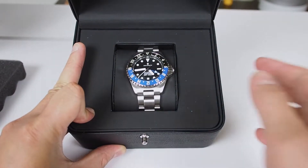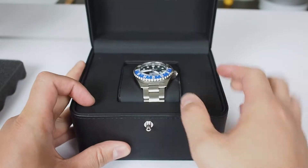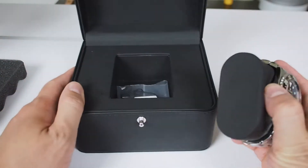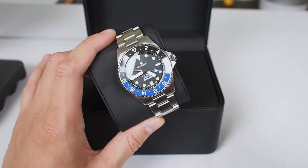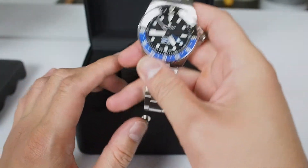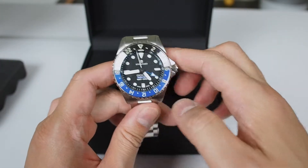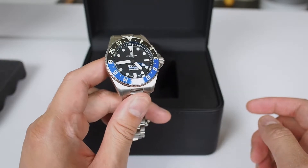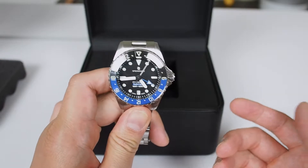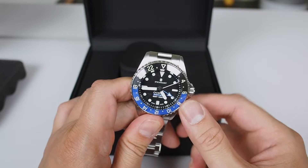Here's the watch — absolutely gorgeous, the black and blue. Here are some extra links and your serial barcode. This watch is certainly quite heavy, so you can tell it's a quality piece.